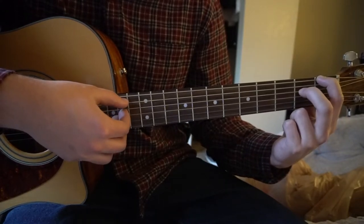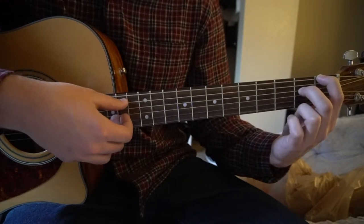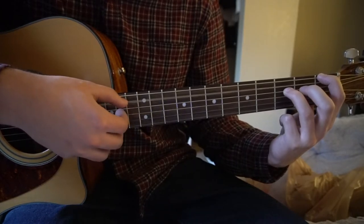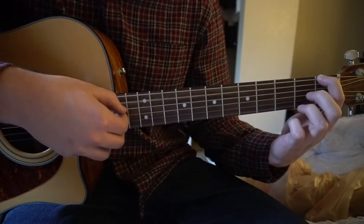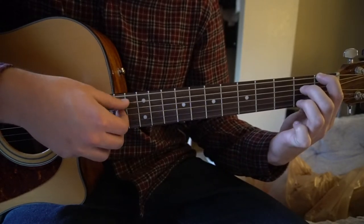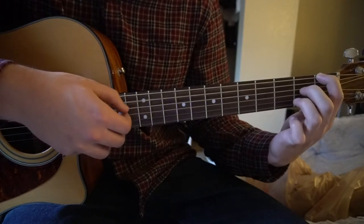Then you're going to add it back to the 2nd fret and do the same picking pattern. And that's it. So it goes from the 3rd fret, 2nd fret, open, 2nd fret, 3rd fret, 2nd, open, 2nd.